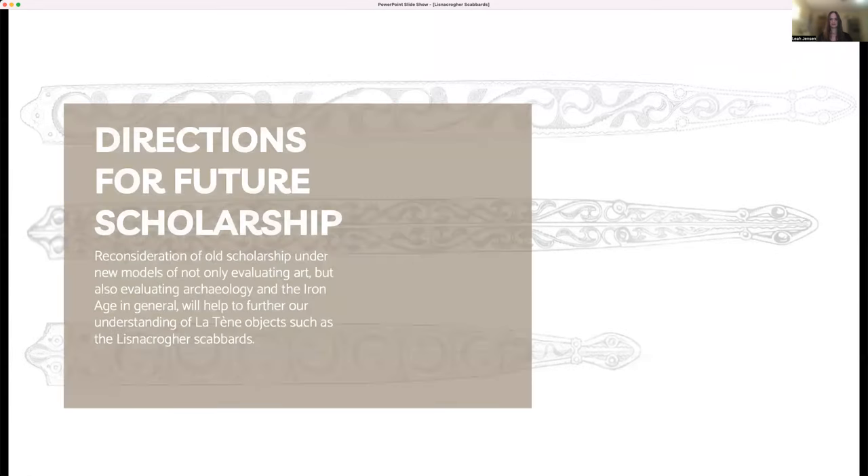The Lisnicreher scabbards, when considered in context with other finds and current knowledge of Insular and Continental Latin art, paint a picture of a society with cultural connections to the continent and Britain and a slightly delayed but parallel development with other parts of the Latin world. They help us understand more about art and rituals in Iron Age society. The Lisnicreher scabbards are, however, just a piece of the puzzle. There is much more room for future scholarship to reconsider old work and older finds in the context of our current frameworks for thinking about the European Iron Age and Latin art. Thank you.